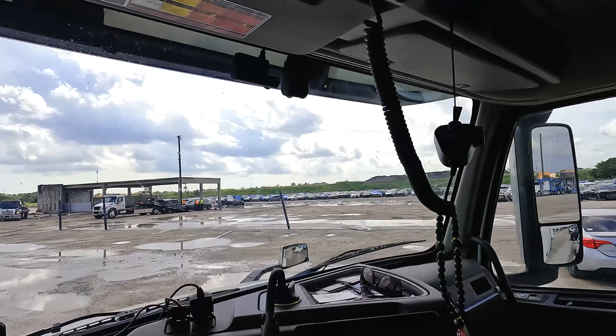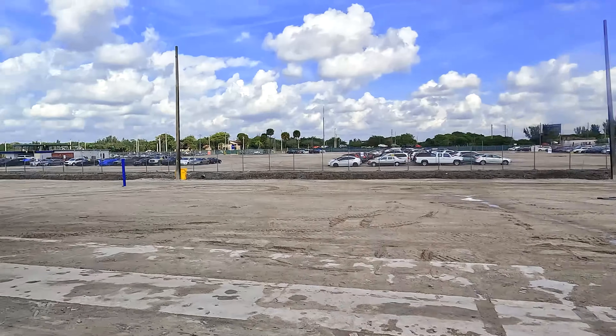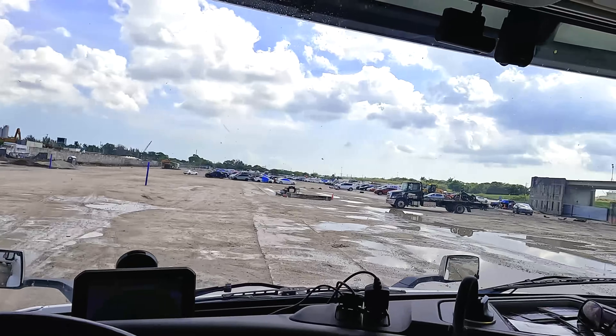We're about to find out. Should have got my camera out sooner, but this guy was like, 'Are you about to load a car in that?' Yeah, I'm about to load a car in this — we're about to try.